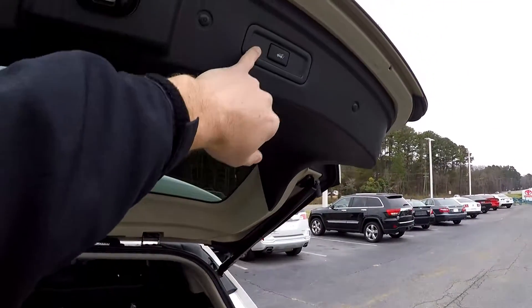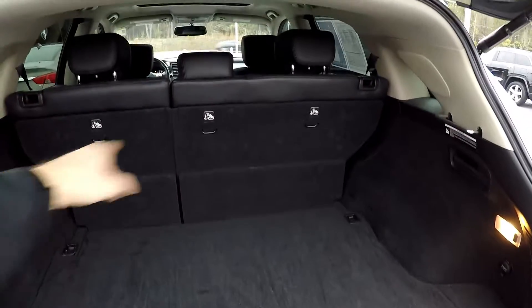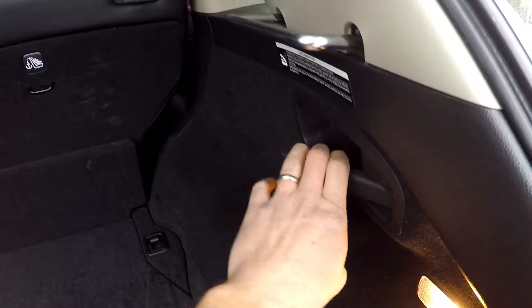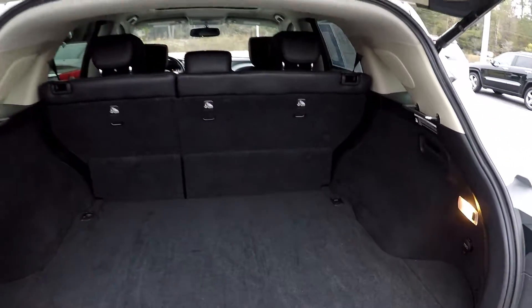Quick look in the rear hatch — you're going to have a power lift gate. Your tire and tools are just under the floor. Your back seat can be laid down; the releases are going to be right here on either side. Quick pull of those handles and they'll fall down, giving you full cargo space in the rear.